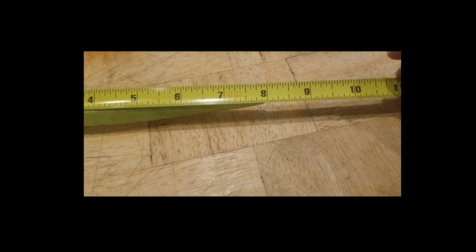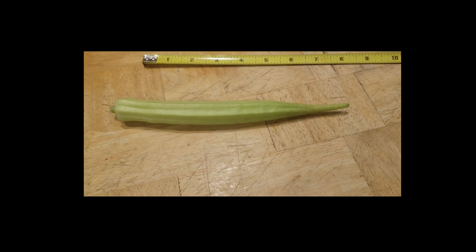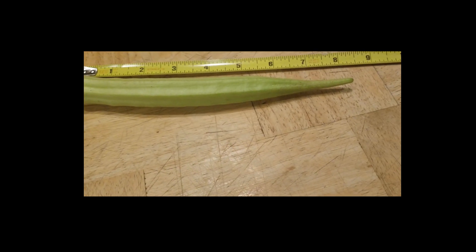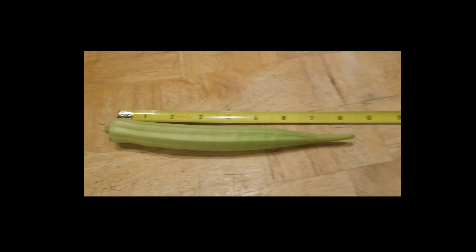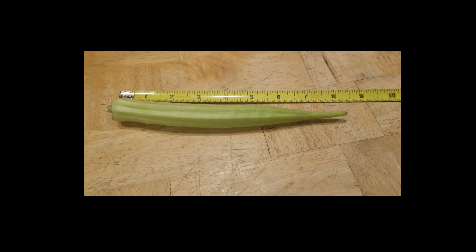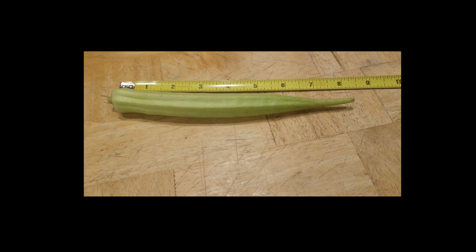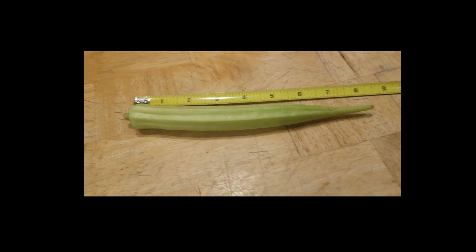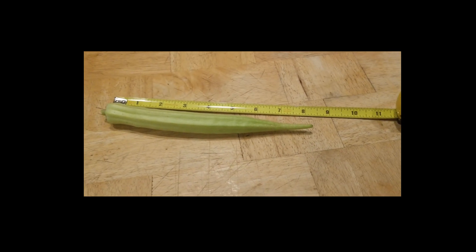It's eight — almost eight inches. We're not getting any closer than we were the first time I measured it. So eight inches is how much that okra was. Alright, I'll keep trying, but even though this didn't make it to 16 inches, it's still like two okras in one, so I'm happy with that. Alright guys, I'll keep you posted!